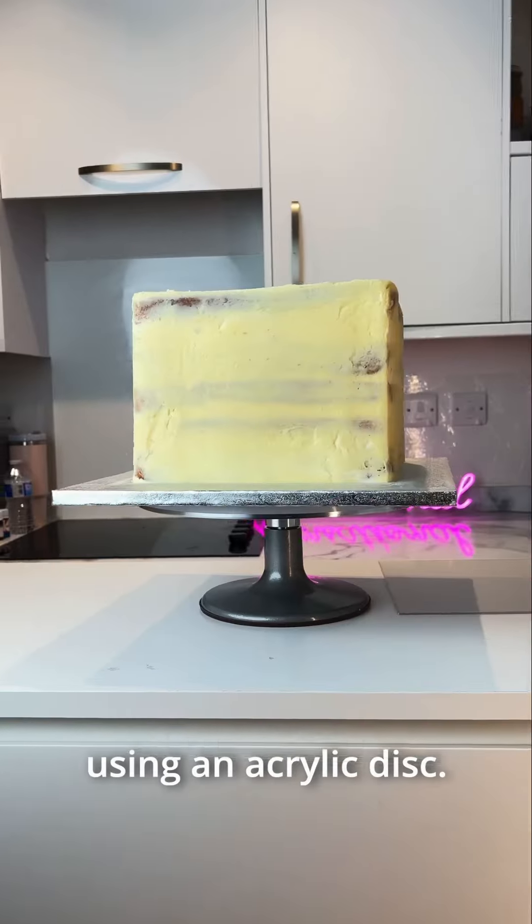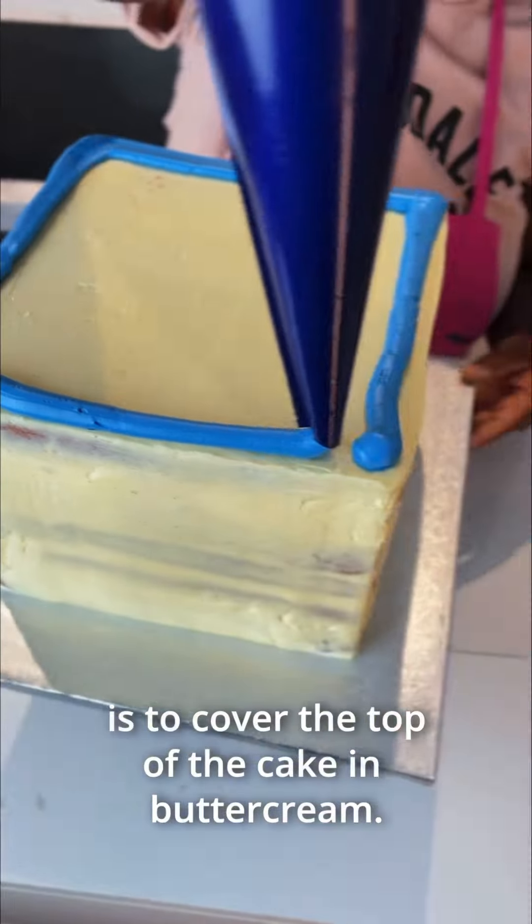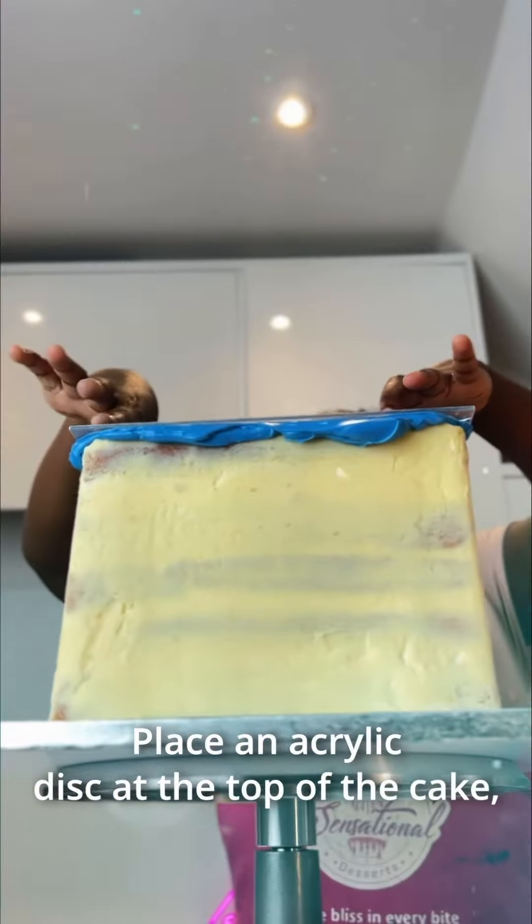Cover a square cake with me using an acrylic disc. The first step is to cover the top of the cake in buttercream, then place an acrylic disc at the top of the cake.